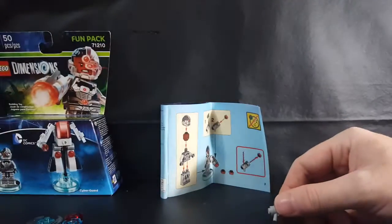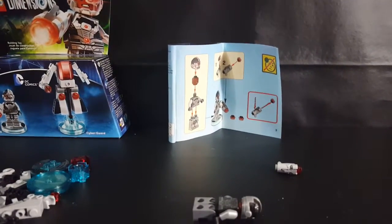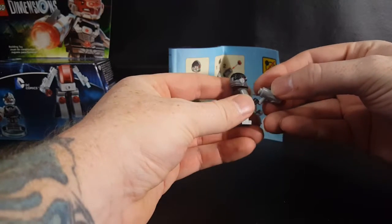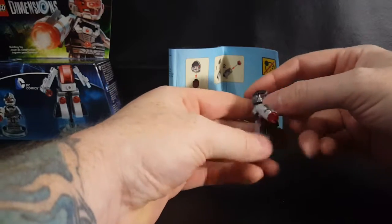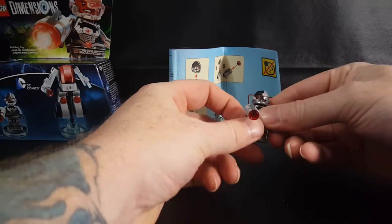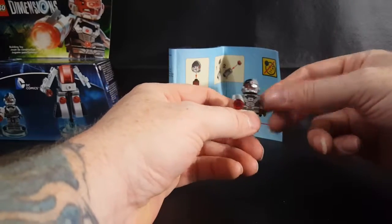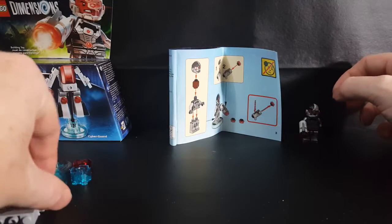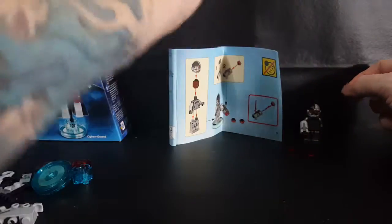Let's go ahead and put that in his hand. The picture shows it in Cyborg's left hand — we're going to go ahead and put it in his right, personal preference of course. Doesn't matter right or left. If you're left-handed you might want to put it in his left hand; if you're right-handed, his right hand. And he's got some extra blaster bolts, whatever you want to call them.